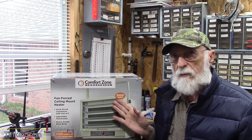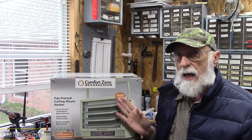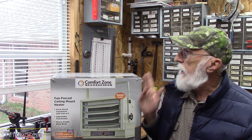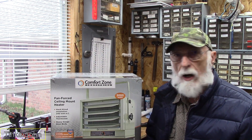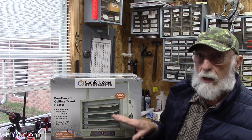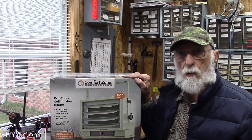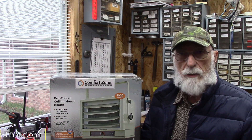Comfort Zone actually makes, I believe, three of these sizes. This is the smallest one — a 5000-watt heater running on 220 volts. So I went ahead and wired it up. I've got a fuse box in the back. It's not going to be an illustration on wiring — it is easy to wire. If you're not comfortable doing that, call an electrician. All you have to do is add an extra 30-amp, 220-volt breaker to your circuit. It does run on 240 volts. I'll give you a real quick review of the install and then what I think about it.